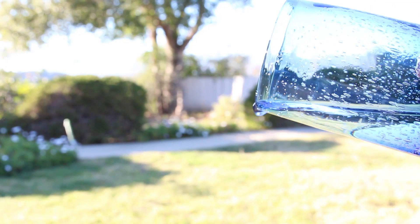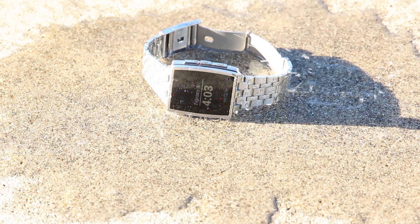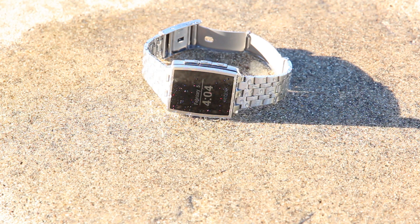Another cool thing about the Pebble Steel is that it's completely waterproof up to 5ATM, which stands for atmospheres, and is the equivalent of 50 meters or about 165 feet.